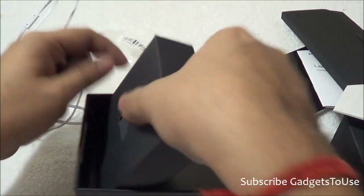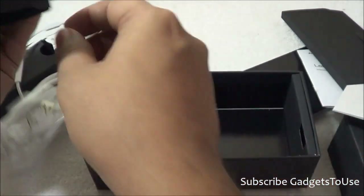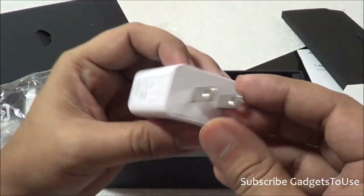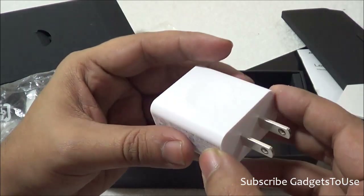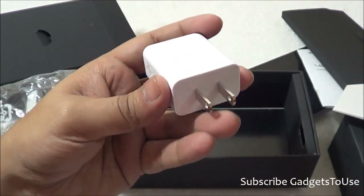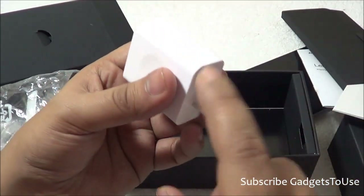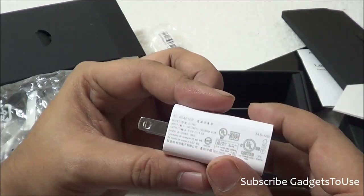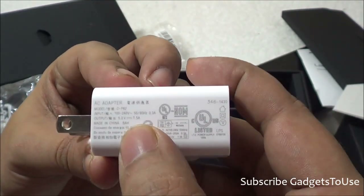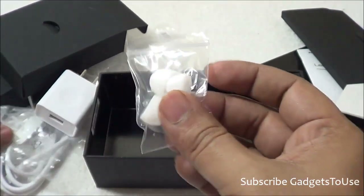The package also includes a micro USB cable and a charger. This unit is imported for our review, so it does not have Indian pins — the retail unit coming to India in the first week of March or by end of February 2014 will have an Indian pin. This is a universal USB wall charger with an output current of 1.5 amperes — not 1A, not 2A, but 1.5A.